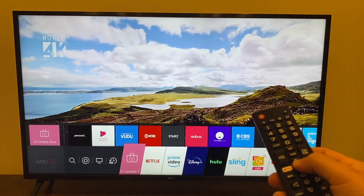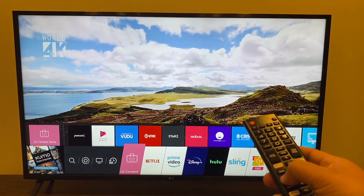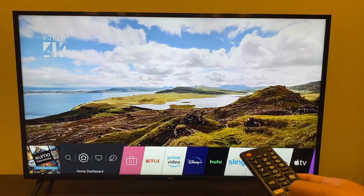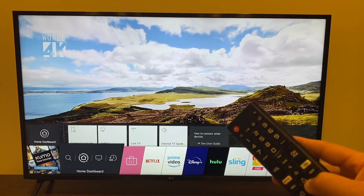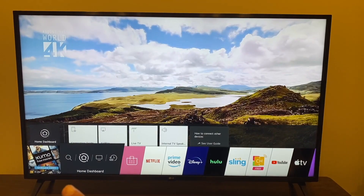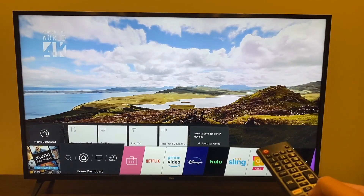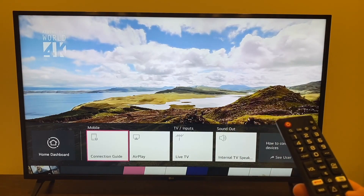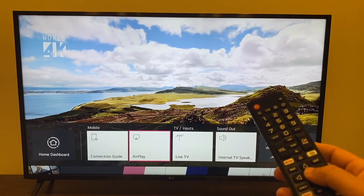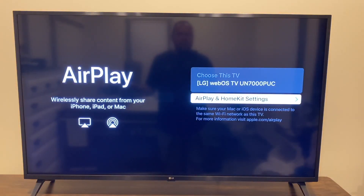Click the home button and the LG menu comes up on the bottom. Go all the way over to the home dashboard — it's the one with the house icon. Once you get there, click up. That brings up a new menu. Click over to the right to where it says AirPlay and click on that.